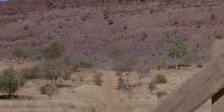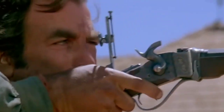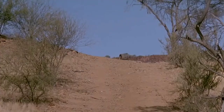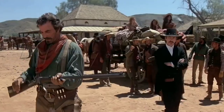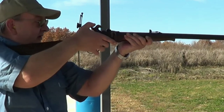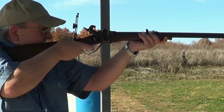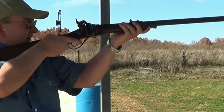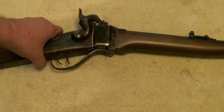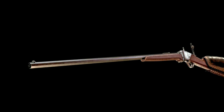The rifle was well-suited for long-range shooting and was effective against both large and small game. One of the unique features of the Hartford Rifle was its breech-loading mechanism — unlike earlier rifles requiring loading through the muzzle, it had a hinged breech block that allowed the shooter to load the cartridge from the back of the rifle, making reloading much quicker. Another feature was its adjustable rear sight, allowing precise adjustments based on the range of the target, with the front blade sight also adjustable for windage.